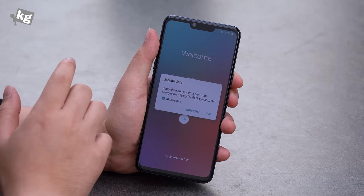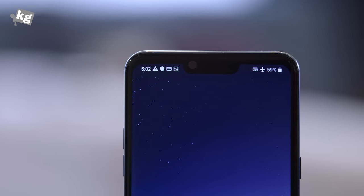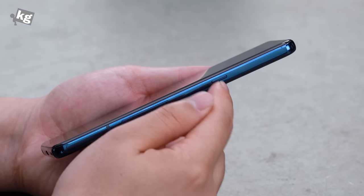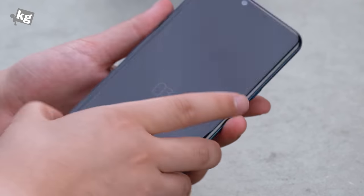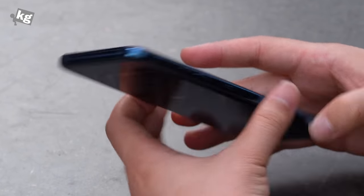That includes the 6.1-inch QHD Plus OLED panel. On the notch is an 8-megapixel camera along with the Z camera. The Z camera is a 3D TOF sensor combined with an infrared emitter, so you can do little tricks like hand gestures and better face recognition unlock. On the right-hand side, we've got the power key and the SIM card tray that can also host a microSD card for expansion. On the left-hand side, we've got the volume rocker and the Google Assistant hotkey.